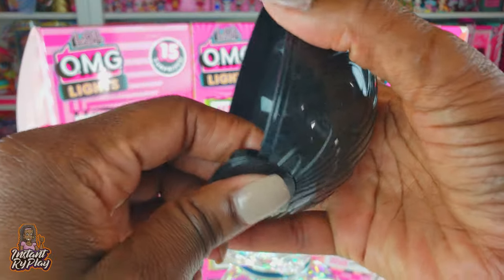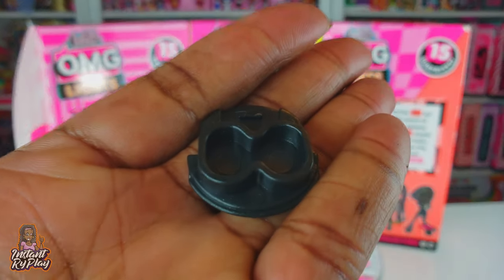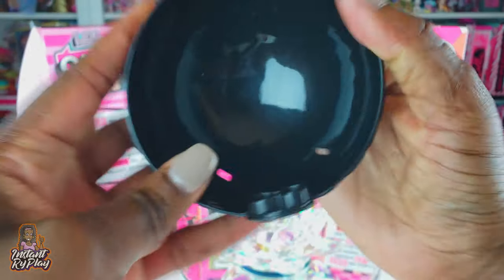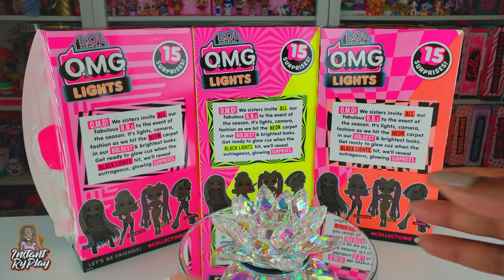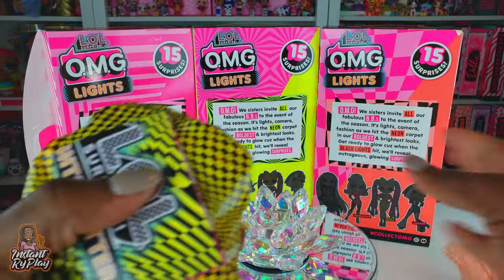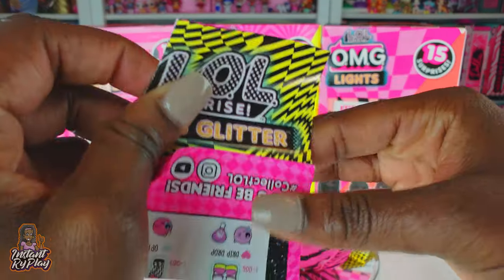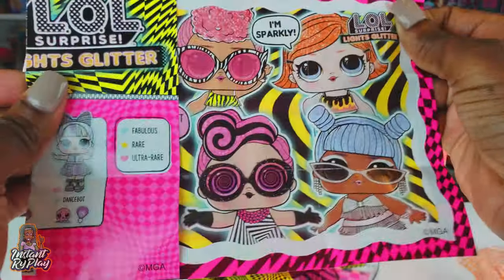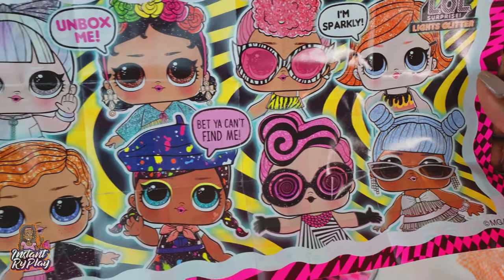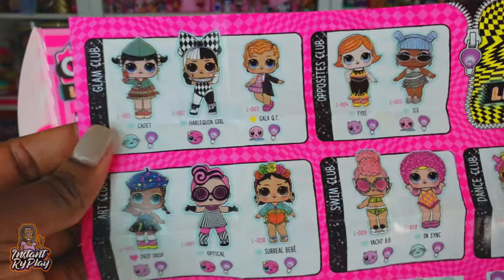It's got the doll stand - I love these removable doll stands that you can actually pop off. I use them sometimes to stand up my dolls. We get our doll and we'll be able to put them right here in the little globe. All of our blind baggies are over there and this is our checklist.